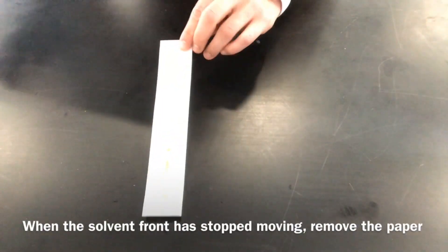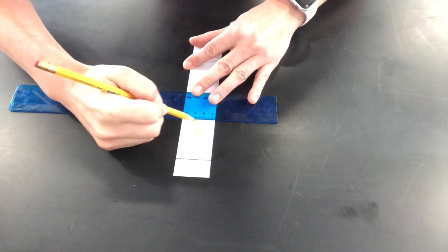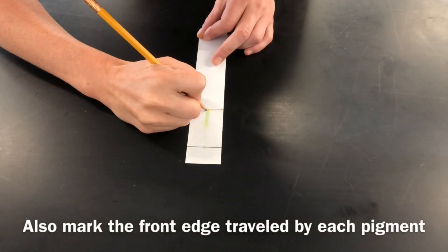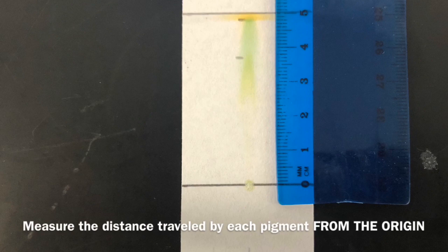The most important thing is to keep an eye on where the solvent front is. When the solvent front stops moving, mark where it went to with a pencil immediately. Then measure the distance it travelled from the point of origin — the original pencil line you drew on the chromatography paper. This is known as the distance travelled by the solvent front. Next, mark the front edge of each pigment colour and measure how far each pigment moved from the point of origin.